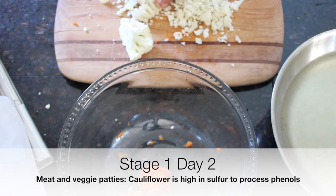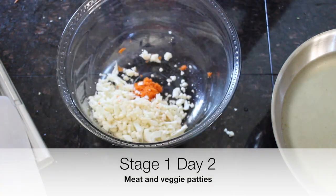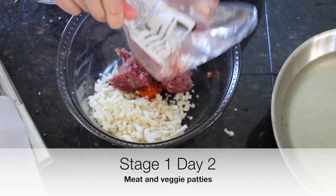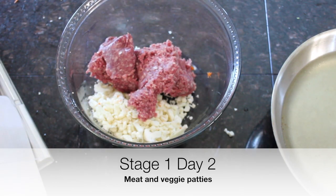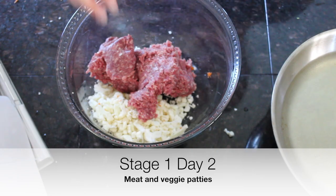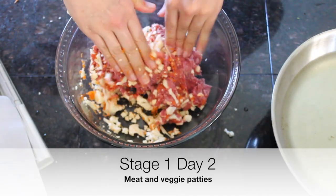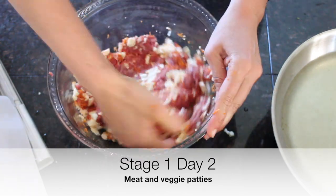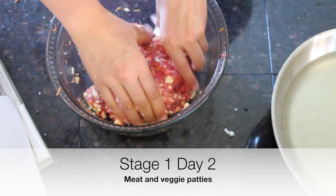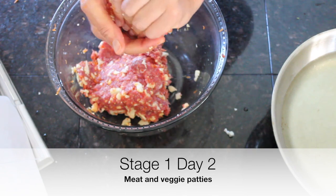High-sulfur foods like cauliflower, leeks, garlic, broccoli, and egg yolk can help us process phenols. This is organic, local, grass-fed meat — beef is easier for me to find of really good quality in Montana, so we eat a lot more beef than chicken in our family. We're going to add some unrefined sea salt, which has those trace minerals. We're not doing pepper or any spices yet — keeping it pretty bland but it's going to taste good. We'll form this into patties.